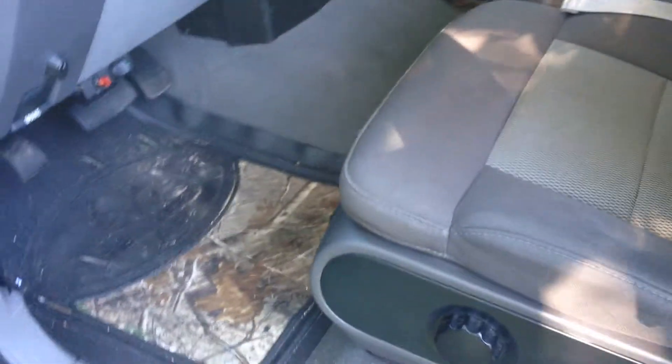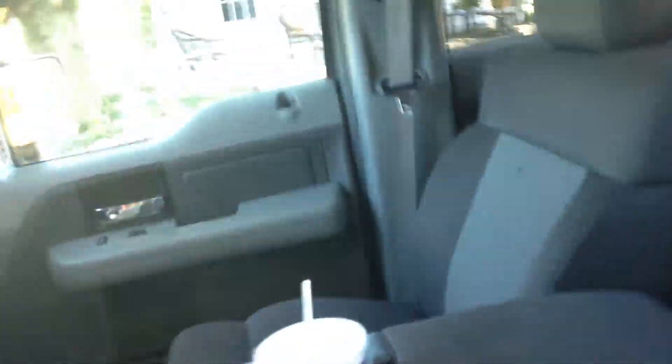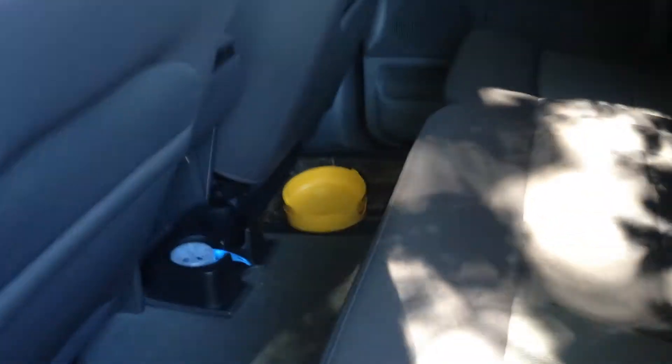The inside is pretty dirty — I'm going to vacuum it out today. Pretty spacious. You can flip this up so you can fit three people up front, and in the back you can fit another three people. Quite a bit of space. I like it.